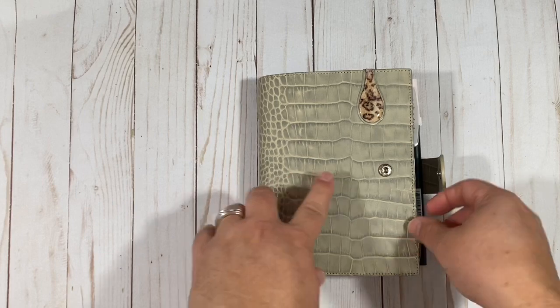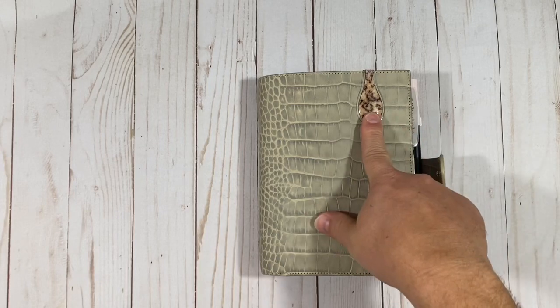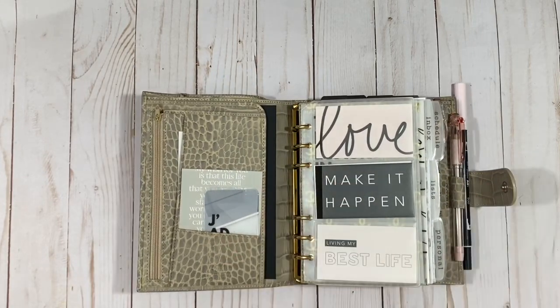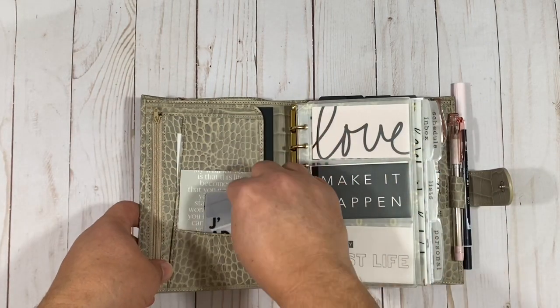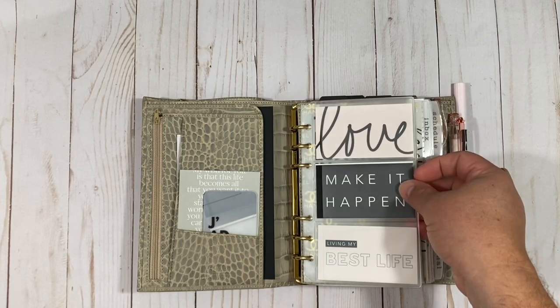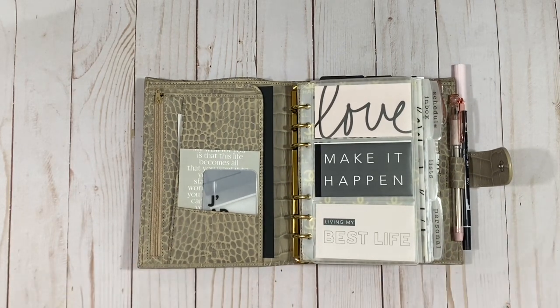I have put in here Franklin Covey sized Cloth and Paper inserts — they don't sell them that way, but I made them using a size they do sell in their shop, and I'll explain that when we get there. This is an Ollie clip in the Snow Leopard; I really love the Snow Leopard with this setup. Over here I just have some Cloth and Paper cards with some sticky notes, a pocket card holder, and pocket cards from The Planner Spot.